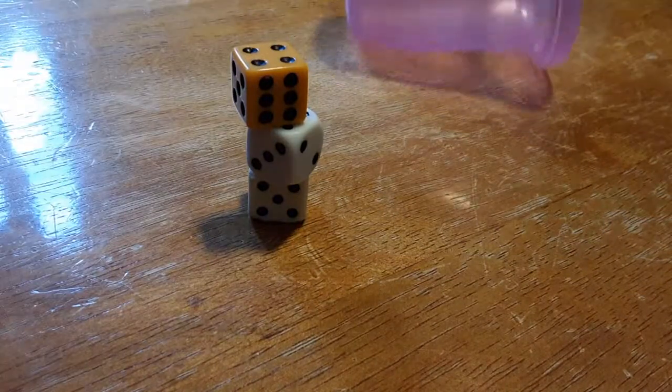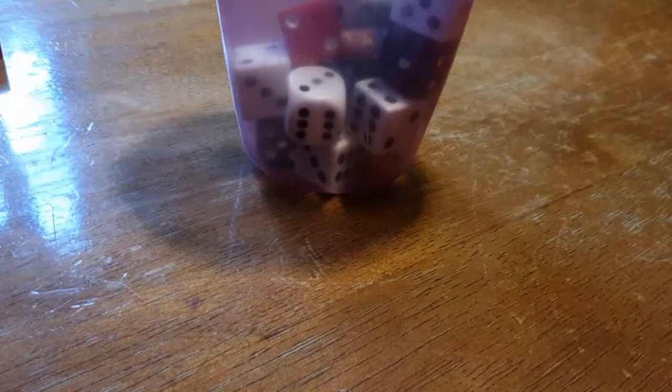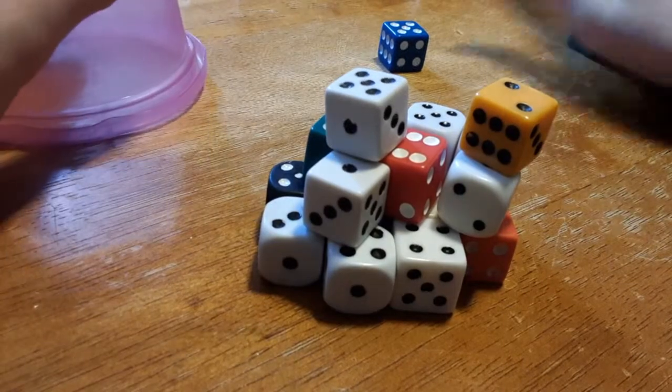No, there's two on them. I don't see if you even try stacking them without a cup. Hi-ya! I stacked. See, look at all of them. They're stacked.